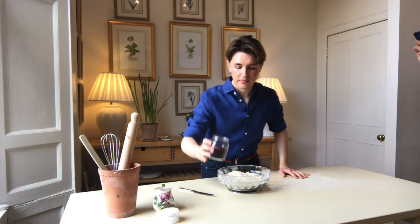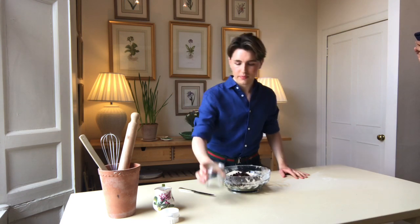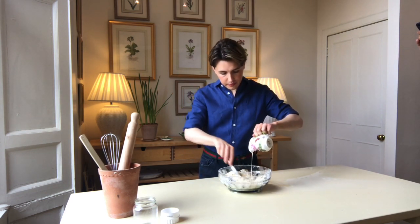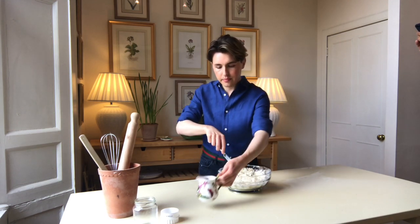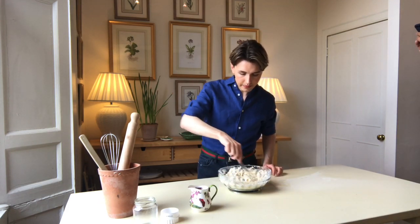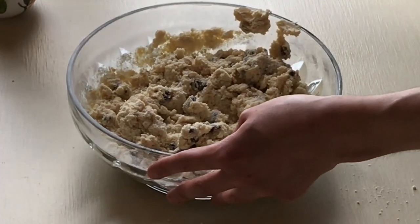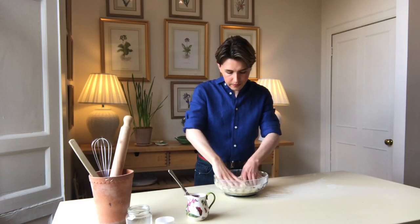Now I'm going to stir in the raisins and pour in the milk, stirring with a knife until all the mixture is combined and you have a dough. And now back to the dirty work — with your hands, knead everything together until you can form a ball.